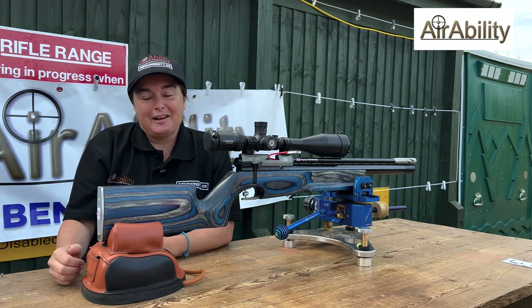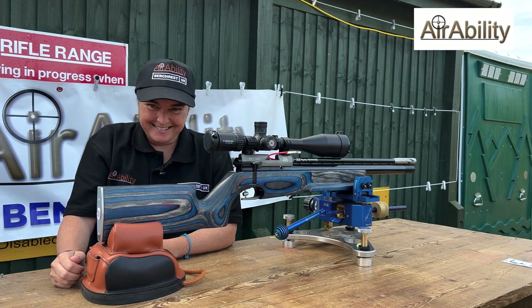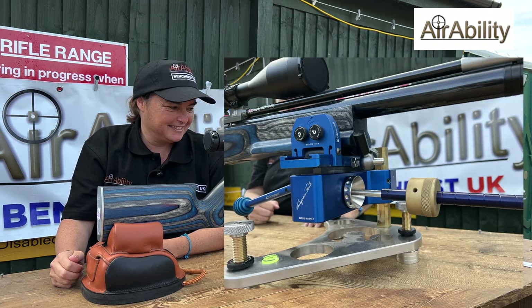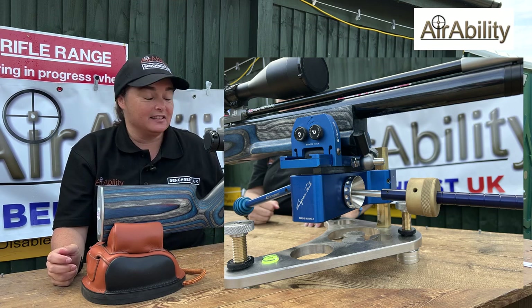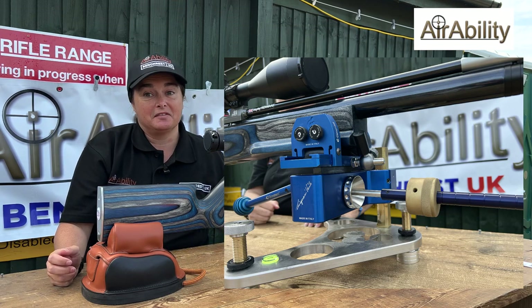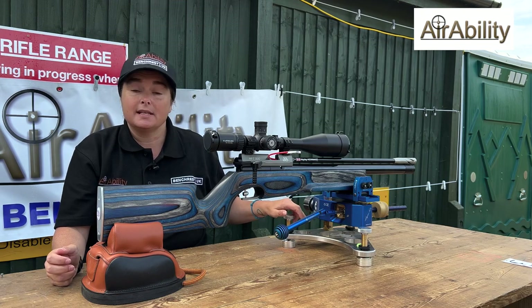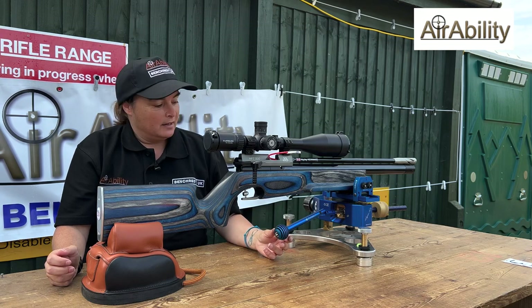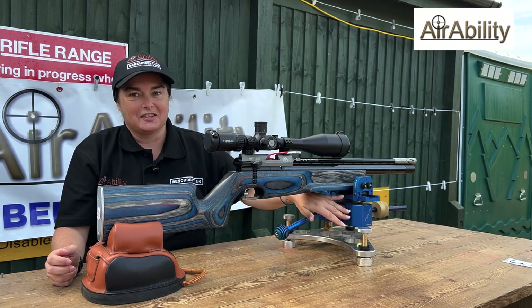This weekend you've been drawing a lot of attention, because Haley has probably bought the poshest bench rest anybody's ever seen — color coordinated in blue. Would you like to talk us through it? Sure. This is literally the first time I've shot with it this weekend. It's the Cigiani CCX, come all the way from Italy direct.